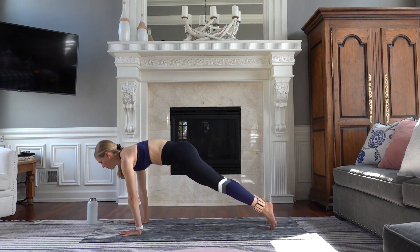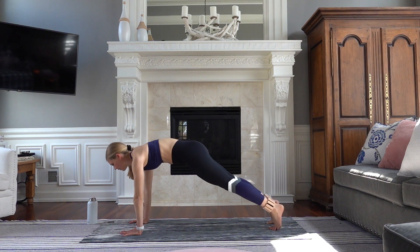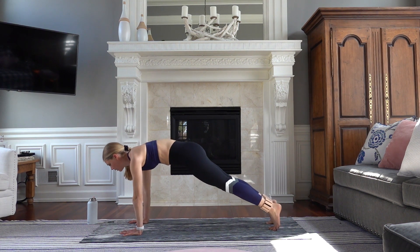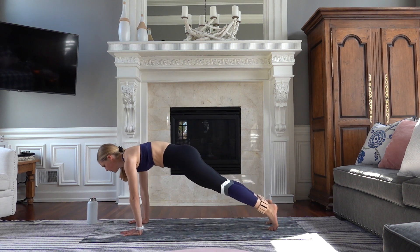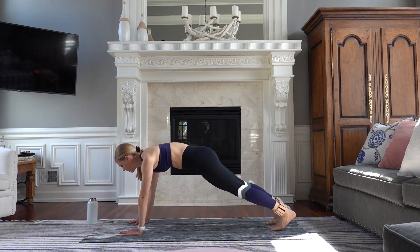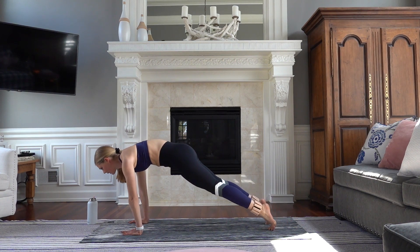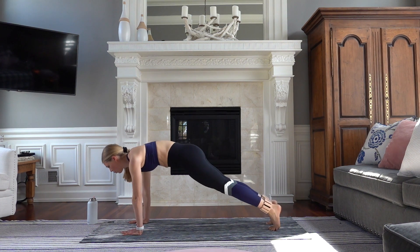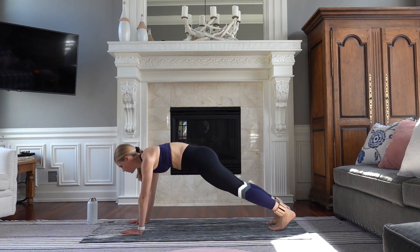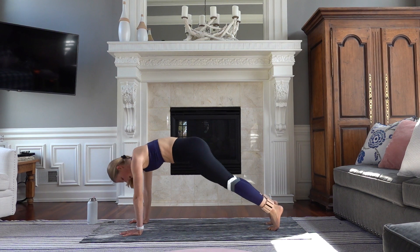We're going to shift our weight forward into our toes, heels press back. Inhale and exhale, for eight. Making sure that neck is in line with your spine. Seven, six, five, four, two, and one. Exhale — down dog, melt your heels. Let this stretch feel good.